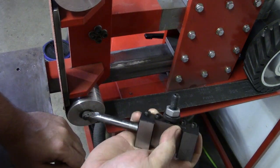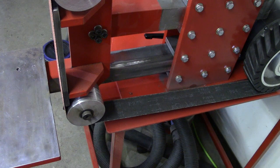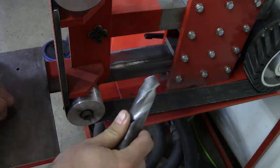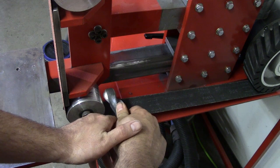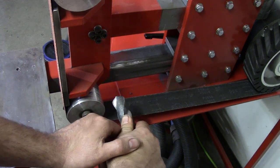You probably don't all have a boring tool, but you could use a drill bit. A large drill bit like this is probably going to be easier to hang on to — you can rest your hand and use that sharp point. Let me turn this on and show you what I'm talking about.